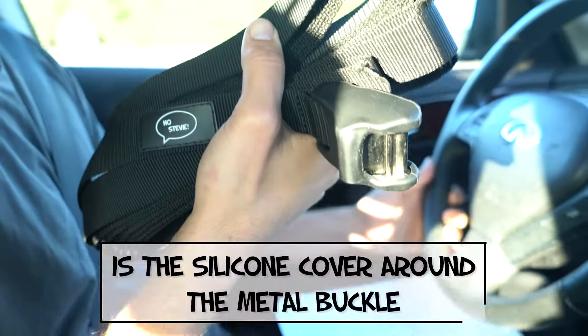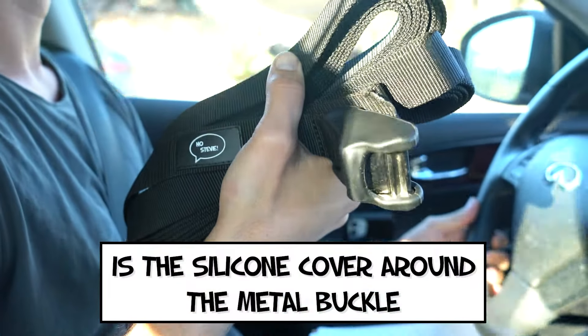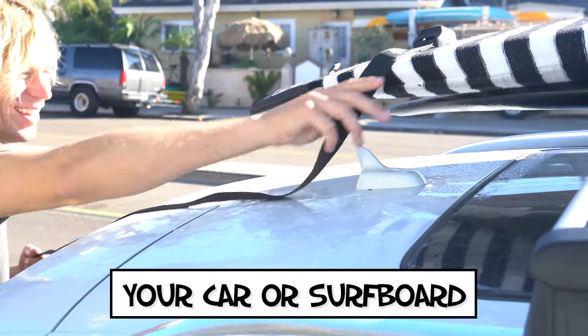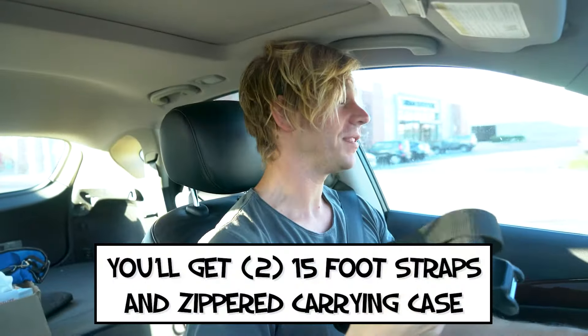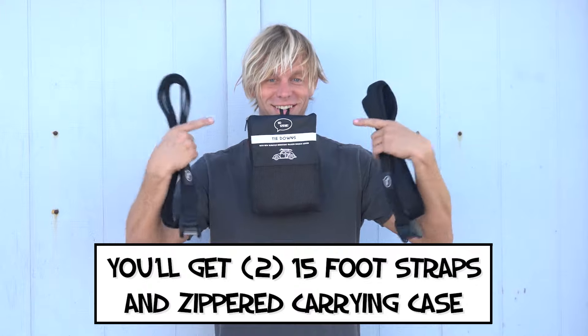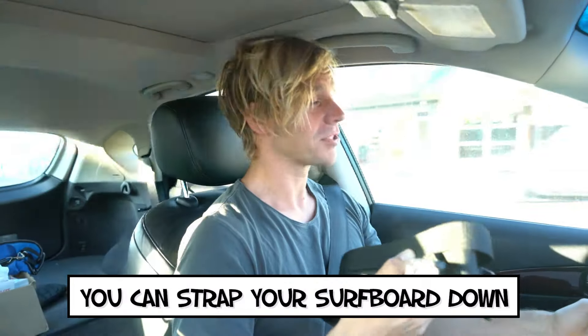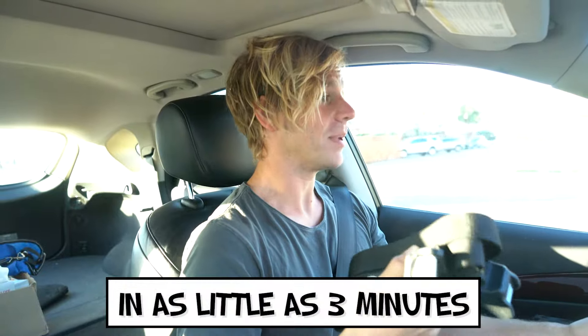The best part about our straps is the silicone cover around the metal buckle. This prevents the buckle from dinging or scratching your car or surfboard. You'll get two 15-foot straps and a zippered carrying case to keep your straps organized when you're not using them. You can strap your surfboard down in as little as three minutes.